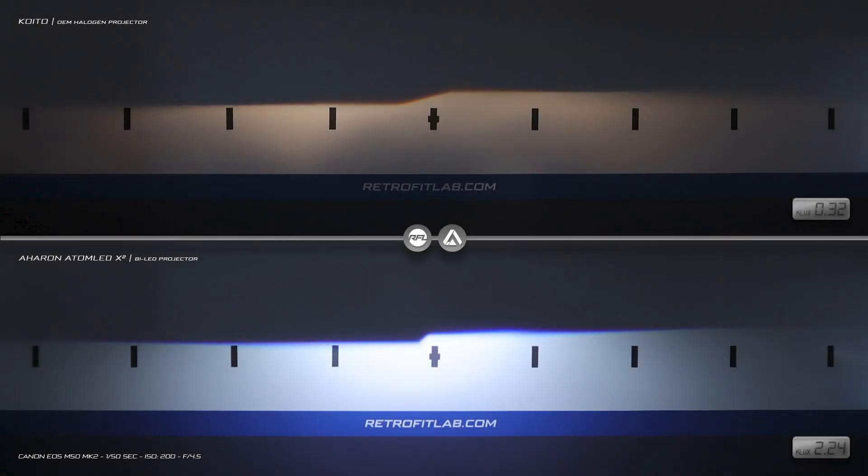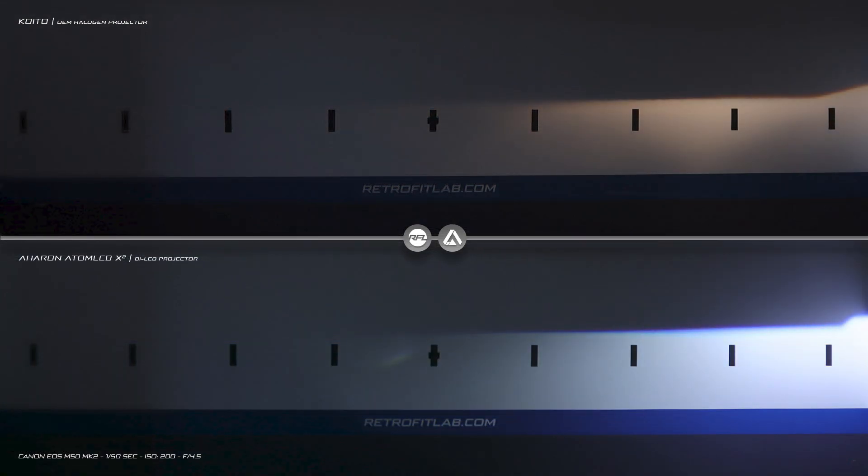On top, you see the light output of the OEM projector. On the bottom, you see the light output of the new projector.